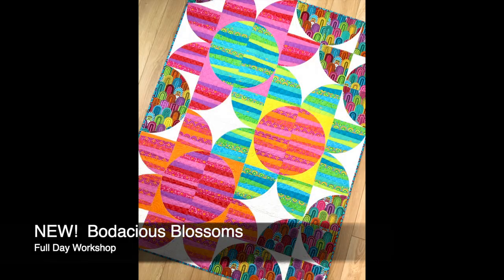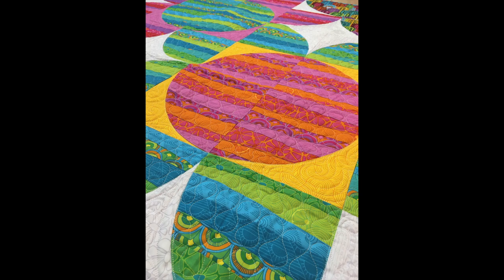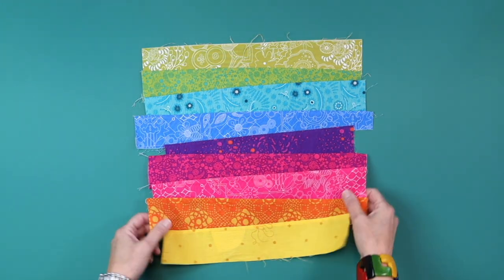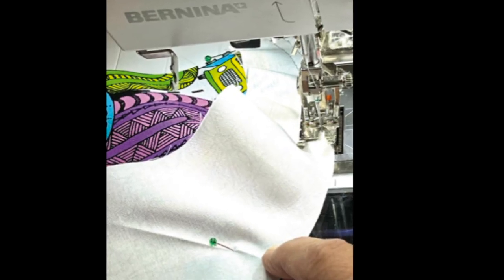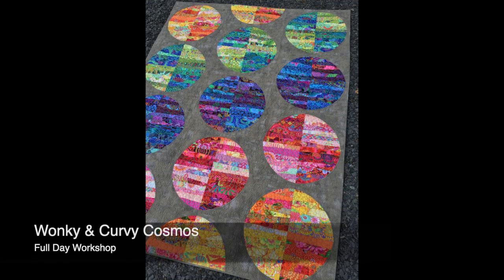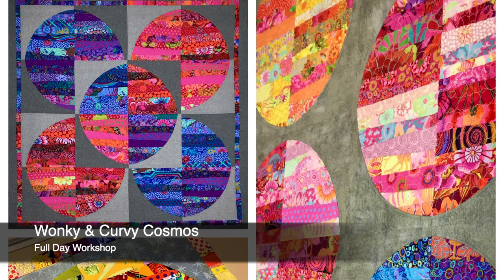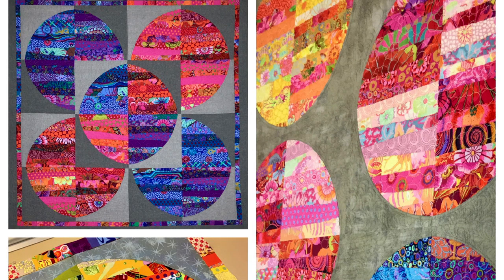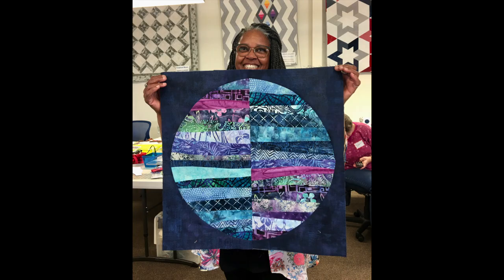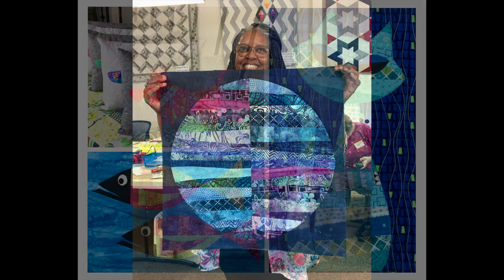And for more curve piecing fun, Bodacious Blossoms, my newest workshop, is another two techniques in one. Students will learn my stress-free and wonky piecing technique and then ultimately conquer their fear of stitching curves while making this beautiful 36-inch Bodacious Blossom wall hanging. Also still offered is the very popular Wonky Curvy Cosmos Workshop, where students will make this artsy but huge 22-inch Cosmos block and learn wonky piecing and curve piecing.